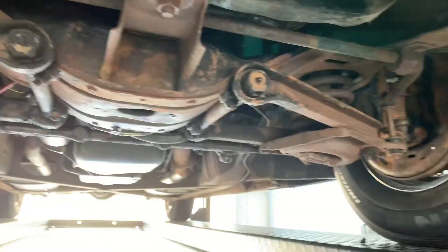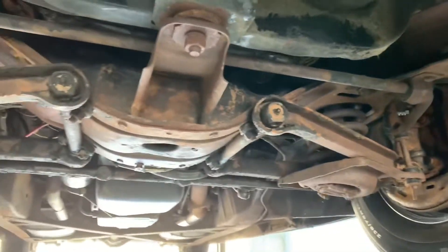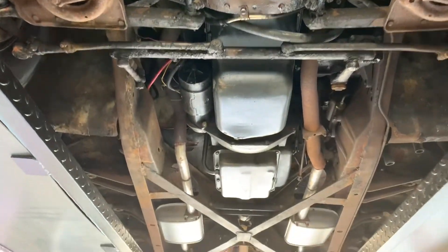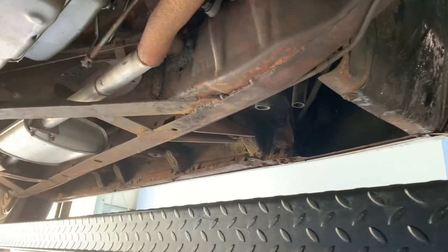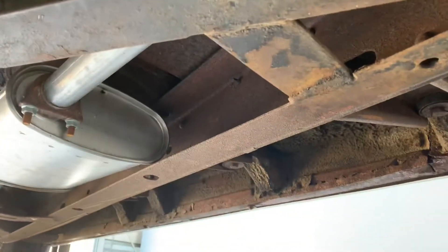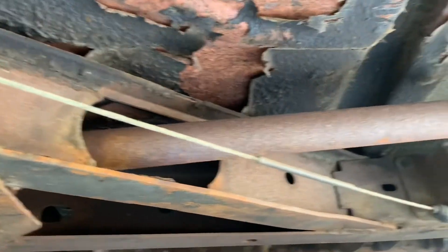There's a good amount of surface rust but I didn't really see any areas where there are holes. There's a little bit on both of the sidings, but the floors look pretty good — just a little bit of flaking here and there. Nothing structurally inhibiting.